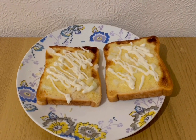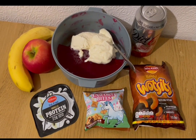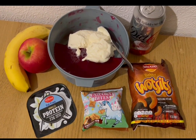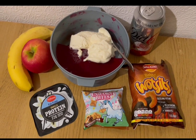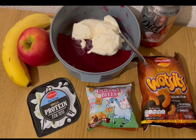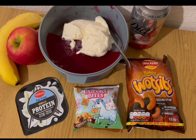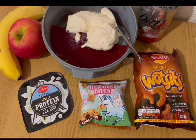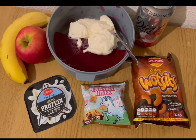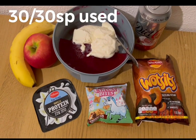These are my evening snacks for seven smart points. I've got a banana, an apple, and a diet coke for zero points. I've got some raspberry sugar-free jelly made with boiling water and diet lemonade instead of cold water — just gives it a little fizz — zero smart points. I've got a Lidl vanilla protein pot for two smart points, a pack of sizzling steak flavour crisps from Asda for two smart points, and some unicorn bites — biscuits with chocolate — three smart points from B&M. That's my snacks for seven points, and I'm ending the day on 30 of 30 smart points.